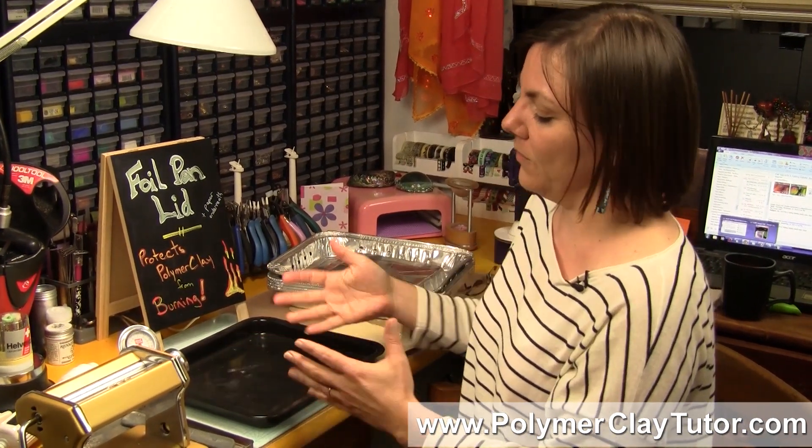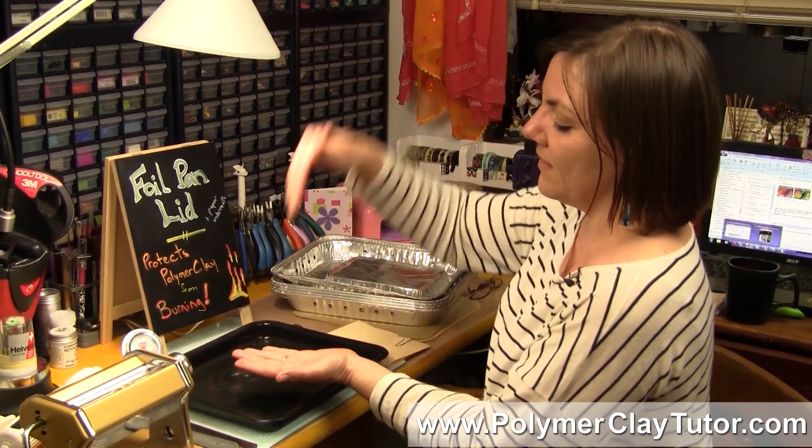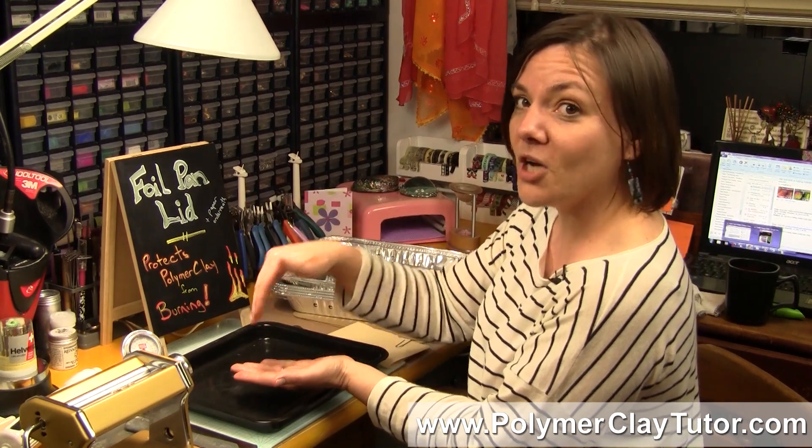As you can see, the metal pan will radiate the heat and cause the burning from the underside, and then the elements from the top will burn it.